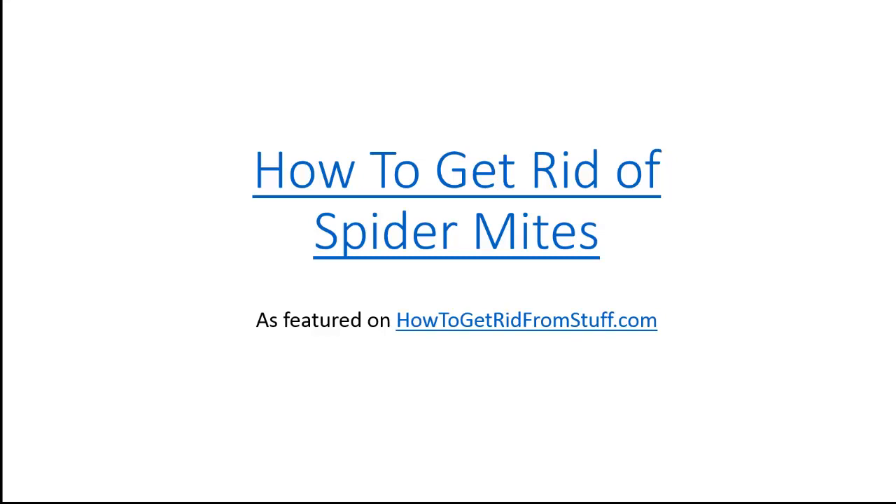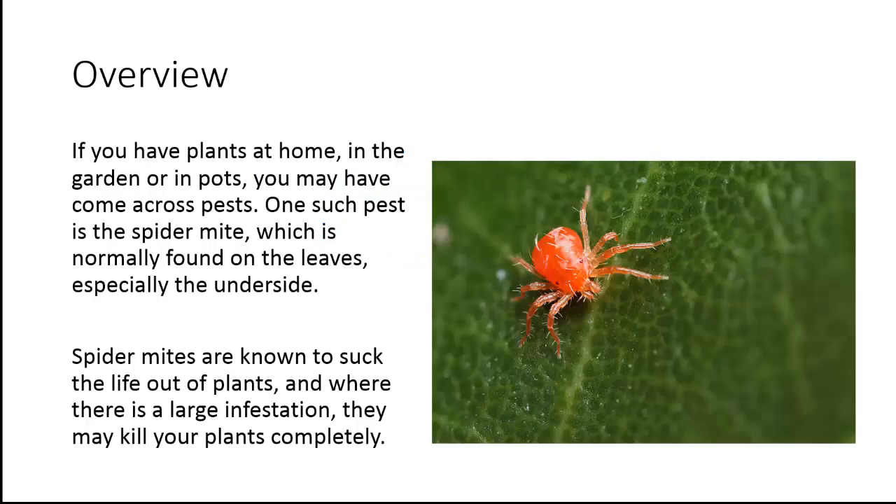Today I will show you some quick tips to get rid of spider mites. If you have plants at home, in the garden or in pots, you may have come across pests.